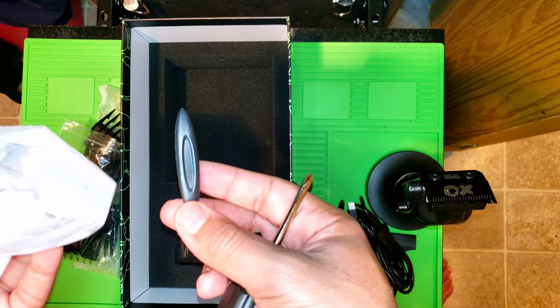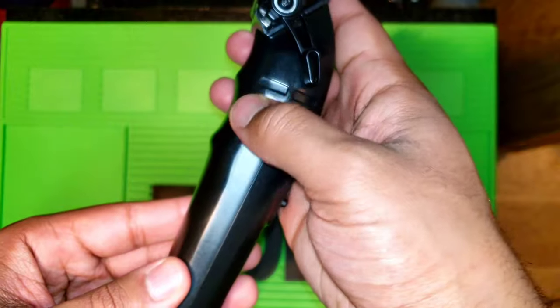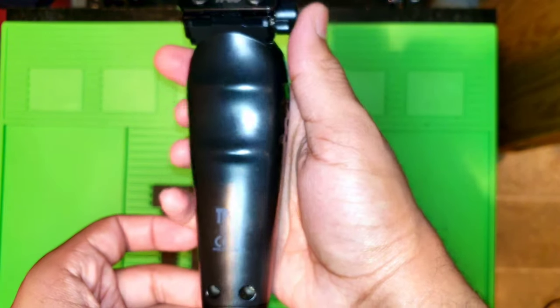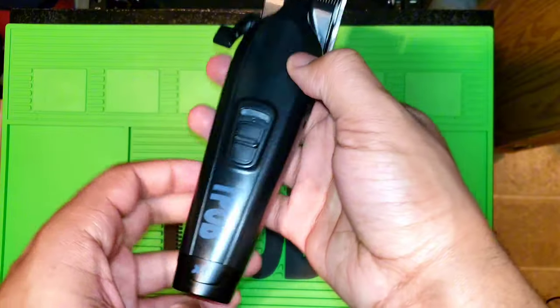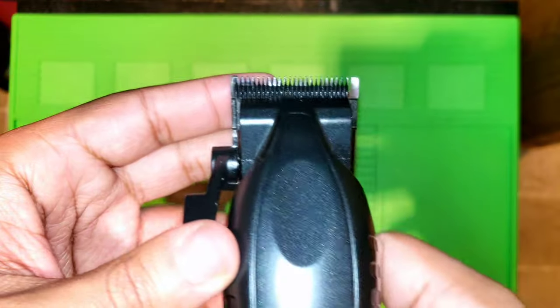Moving on to the clipper itself — it comes with the all-black metal housing, which is powder coated. That's adorned with TPOB branding: you have TPOB on the front, then XO, then TPOB on the back. It comes with the five-click lever and the graphene TPOB XO blade.